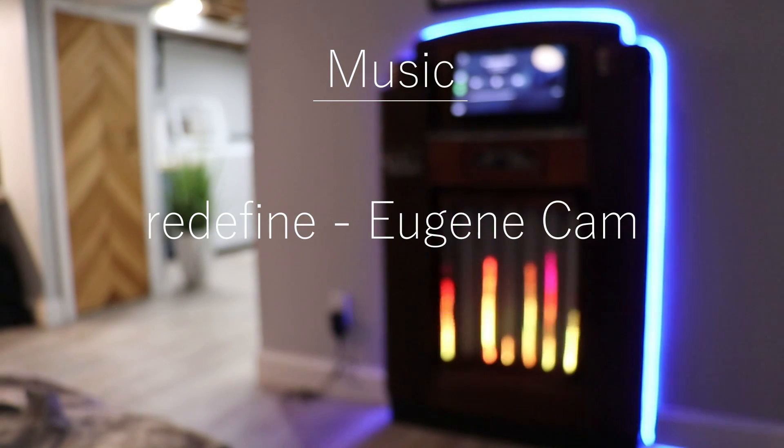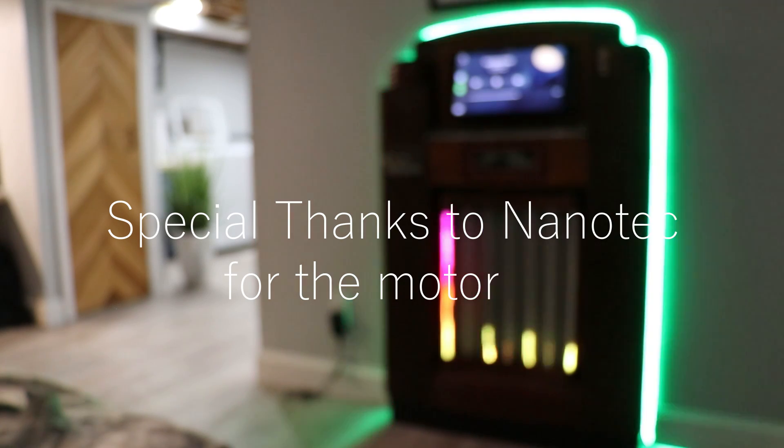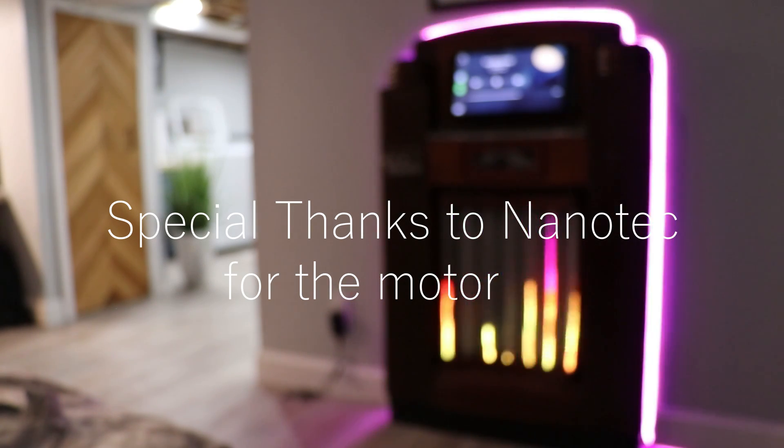So that's about it — let me know what you thought in the comments, and if you enjoyed this project please share this video so it'll be recommended to others on YouTube. All links to parts used and instructions will also be linked in the description below. Peace.